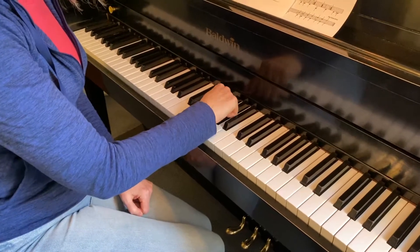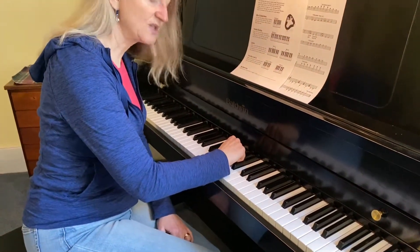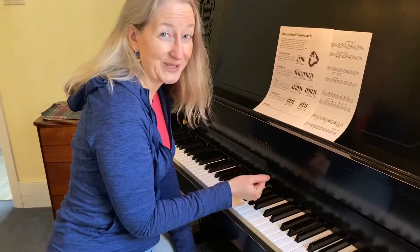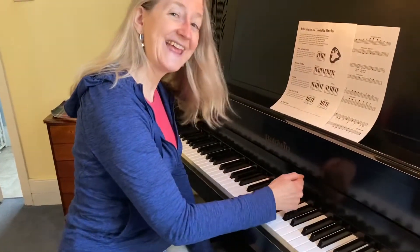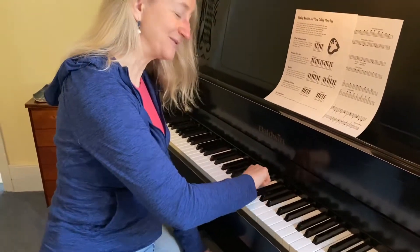When you roll, you want to make sure that you're simply on the keys before you even play them. Touch the keys first and then roll, because if you drop and roll at the same time it might be harder to play. So if you're on the keys first and then roll, it sounds pretty cool — you can hear the roll a lot better. Be on the keys and then roll down twice.